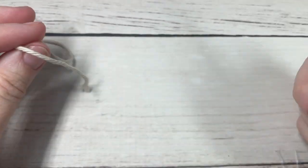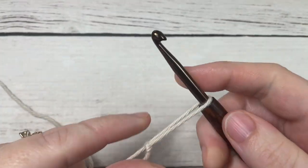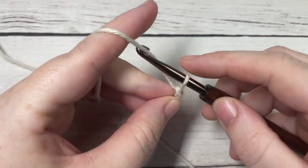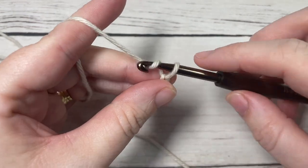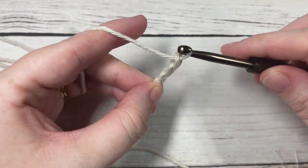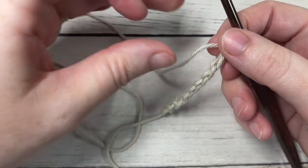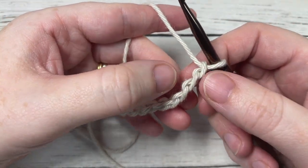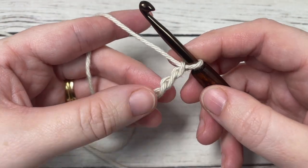Our stitch today is worked in rows, so we're going to start by making a slipknot. For this stitch you can chain any multiple of stitches and then add two for your turning chain. The chain two at the beginning of each row does not count as a stitch. I'm just going to do a very small swatch for you today.